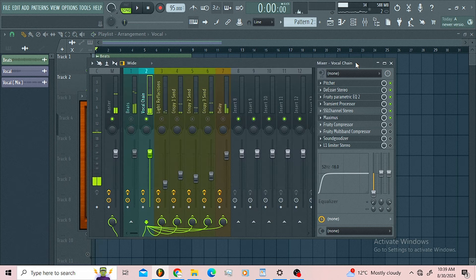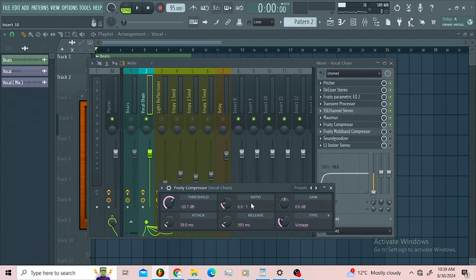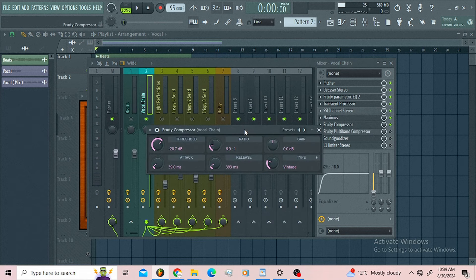Then I follow up the chain with a compressor just introducing a little bit of compression. Stay away from the gain of this compressor — it can introduce some sort of distortion.